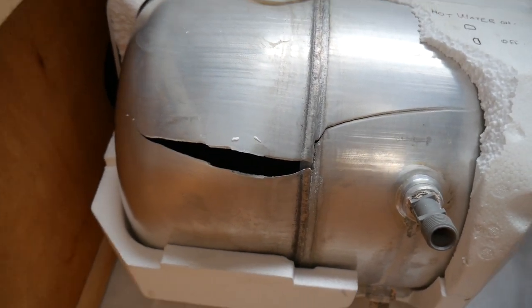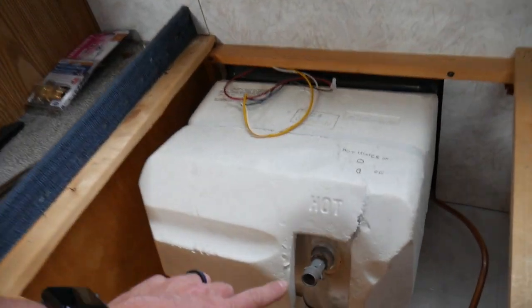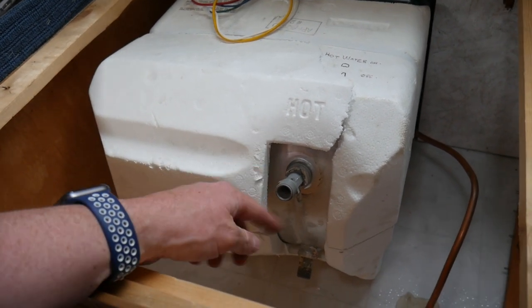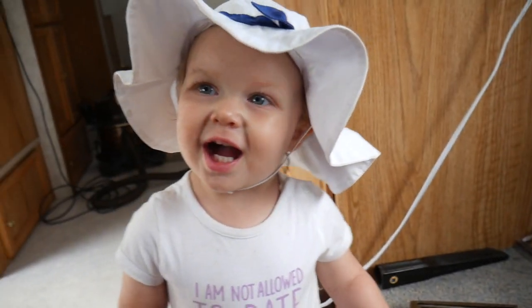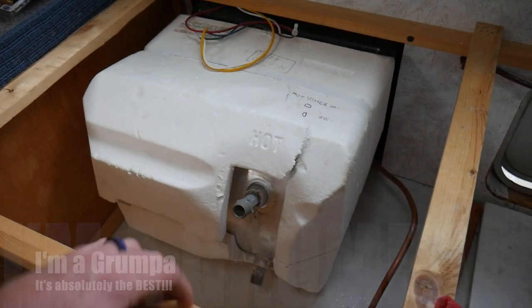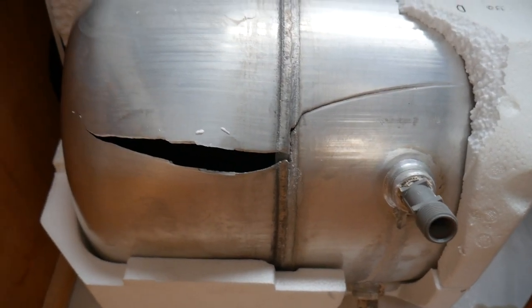We got ourselves a new-to-us trailer. We filled the water tank, turned on the pump, and started having water coming out — turns out the fitting attached to the top side of the water heater, where the hot water comes out, had cracked off. And in going to replace that, I realized there were several other things wrong. I noticed this cover was bulging, and that's not supposed to be like that.